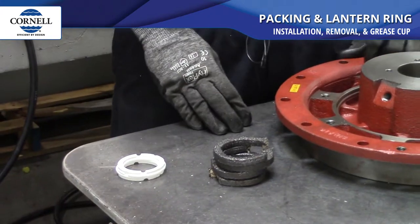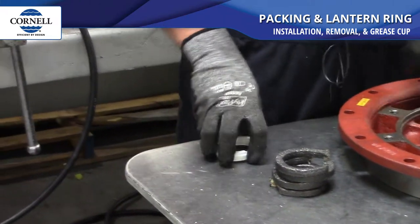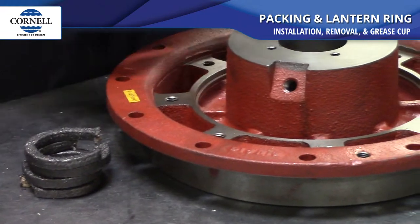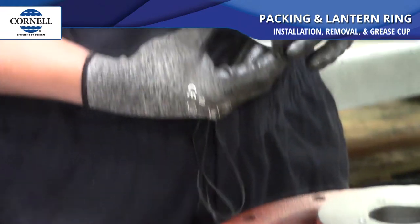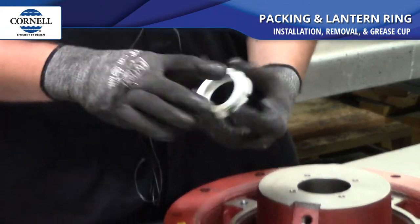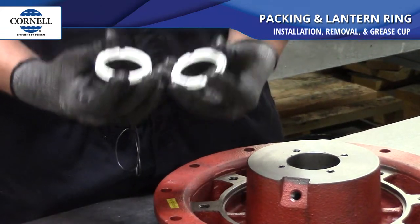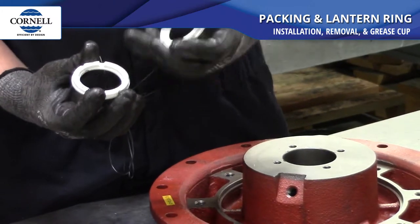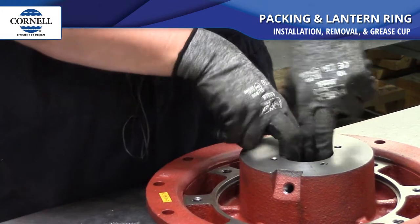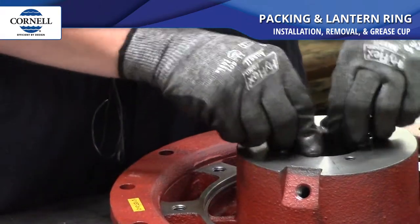So we put in our first two pieces of packing, and there's a hole right here that goes into the bore where your lantern ring is going to line up. So you put your lantern ring in. Of course the smooth sides go towards the packing, and the sides with the divots in them go together. You slide that in the bore.